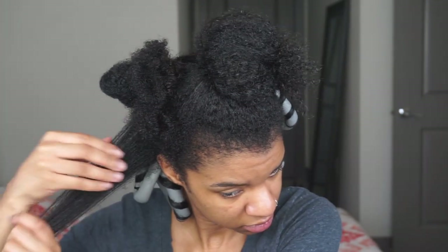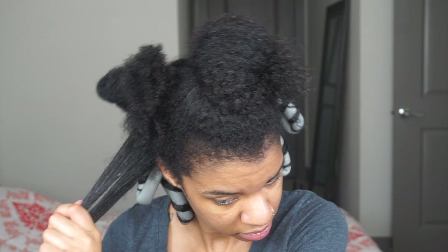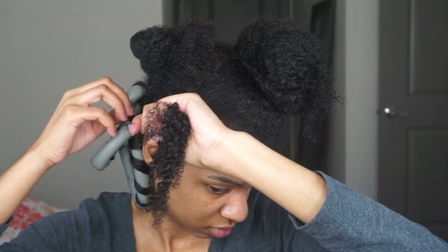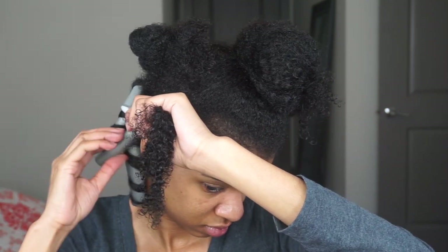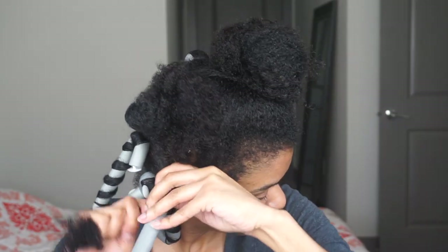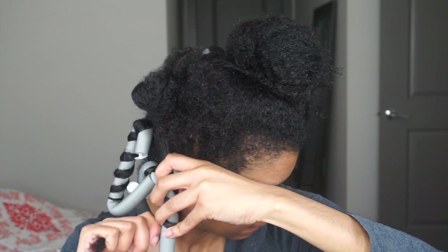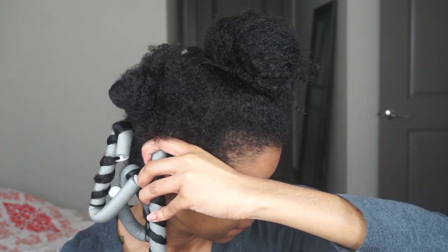After I took my flexi rods down the next day, just look at how that smoothing gel makes my curls really pop! I really like the smoothing gel as well — I feel like it really helps define my curls, and it smells really, really good.